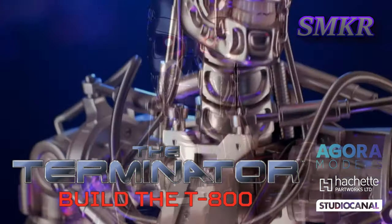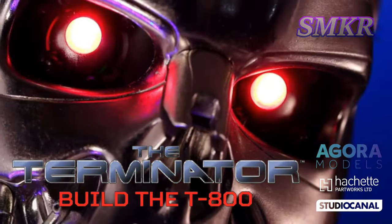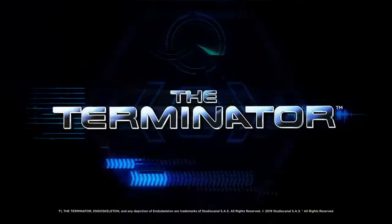Phased plasma rifle in a 40-watt range. The Uzi 9mm. I'll be back.